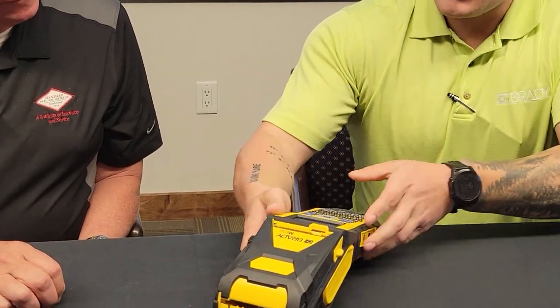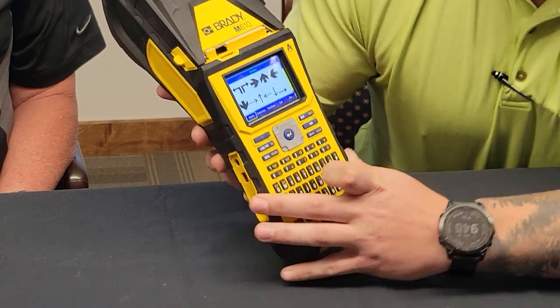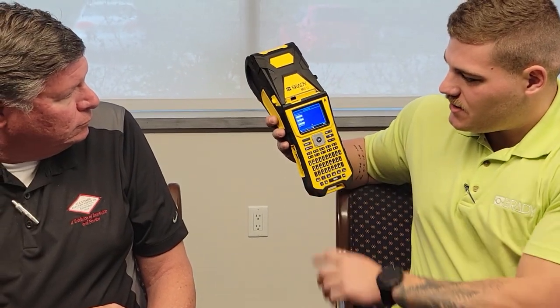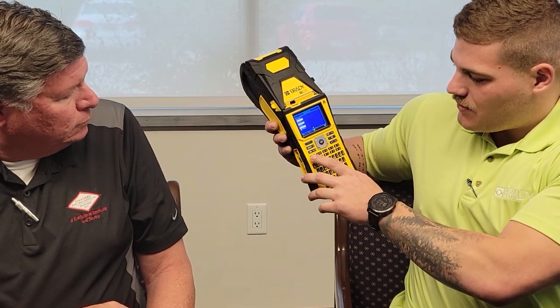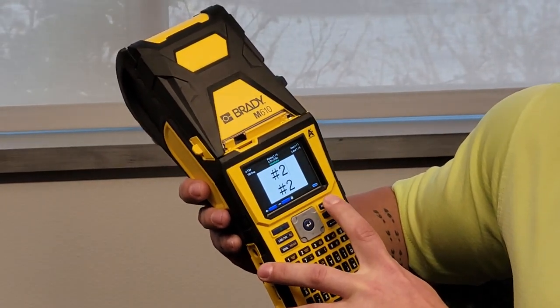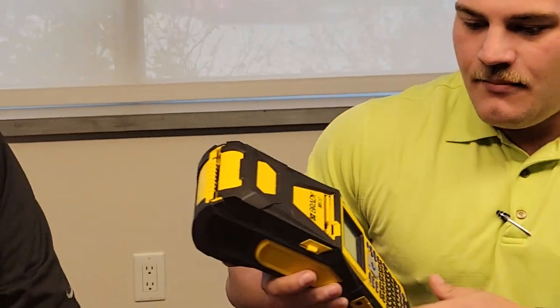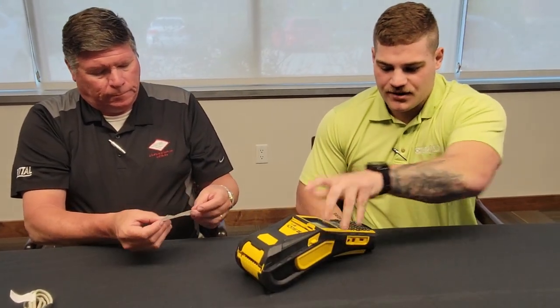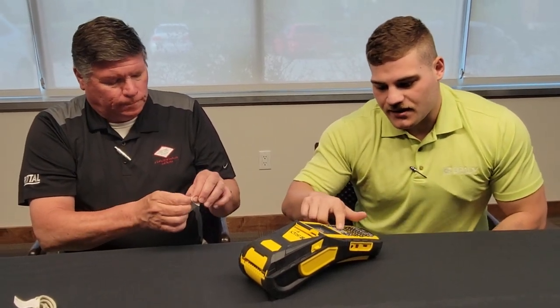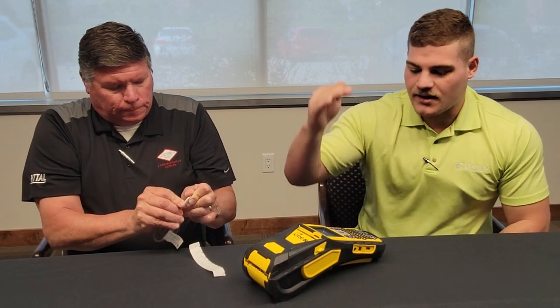There are a couple different options here. One nice one we could do is serialization. Let's just start with a value of 2 and an end value of 10, going by 1. Hit print. This unit does have a manual cutter on it, so you're cutting it by hand. But now you've got your wire wraps ready to go, labeling them pretty quick and easy. That's just a really nice feature stored on the printer to do those serializations.